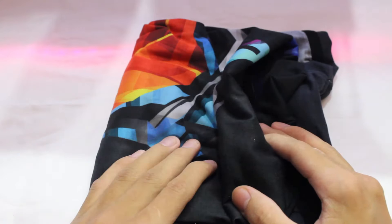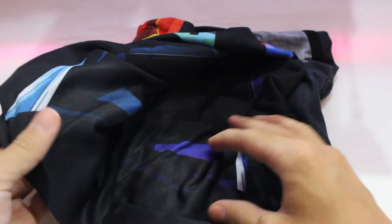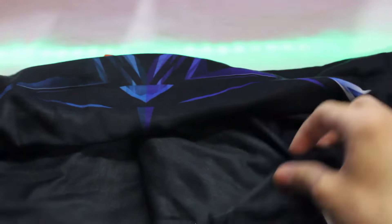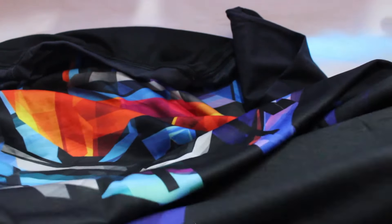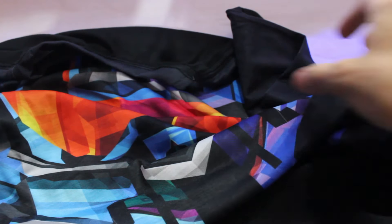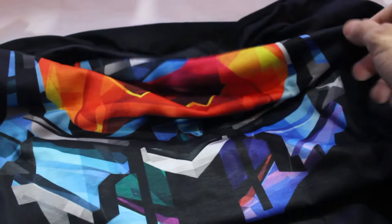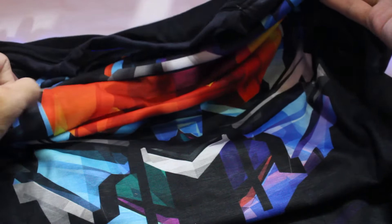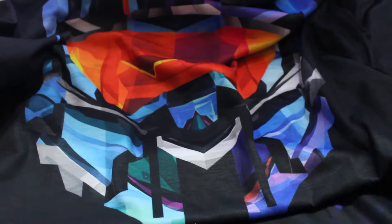Now we have our t-shirt. Let me show you by opening this up. I won't be showing you the full shirt because my table is quite small, but you can see the middle part — the graphic design. You can see the stuff.